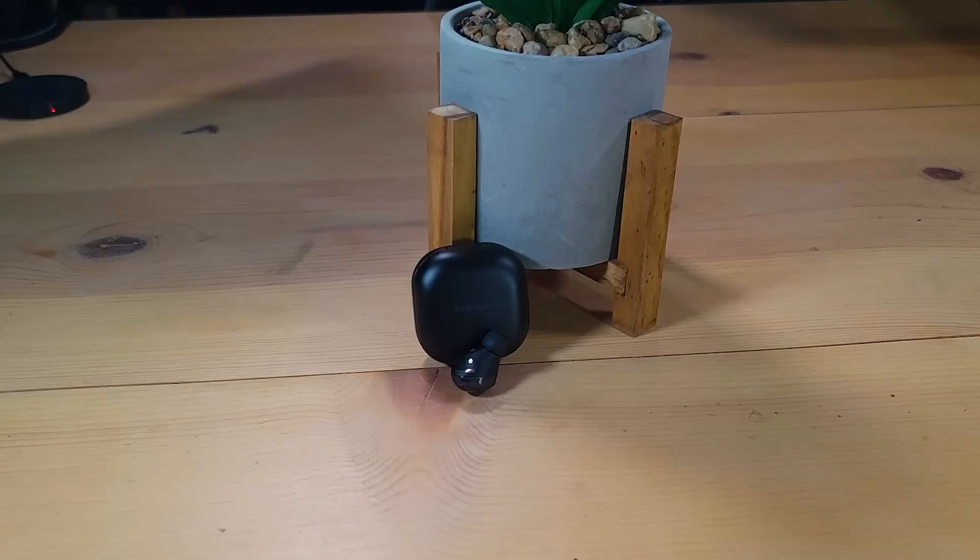So six months later, are the Samsung Galaxy Buds Pro still worth it? They're definitely still worth it, especially if you can find them on sale — and Samsung constantly has these on sale. But even at $200, these are definitely a wireless earbud you should consider if you're not stuck in the Apple ecosystem. Let me know what you think of the Galaxy Buds Pro and your favorite wireless earbud in the comments below. If you liked this video, give it a thumbs up, and hit subscribe and the notification bell so you don't miss any new videos.